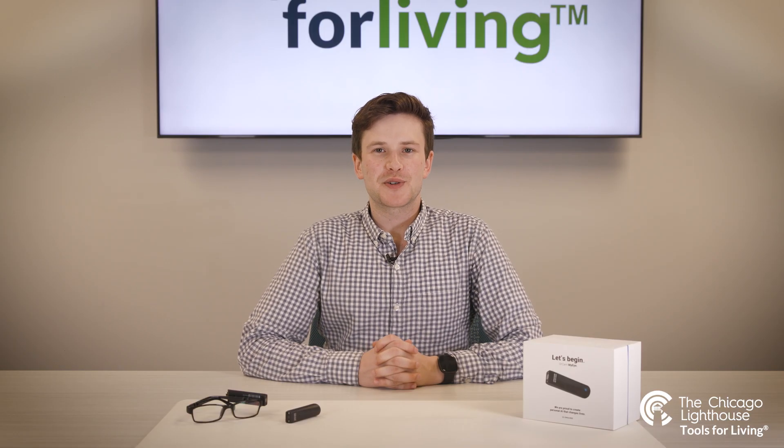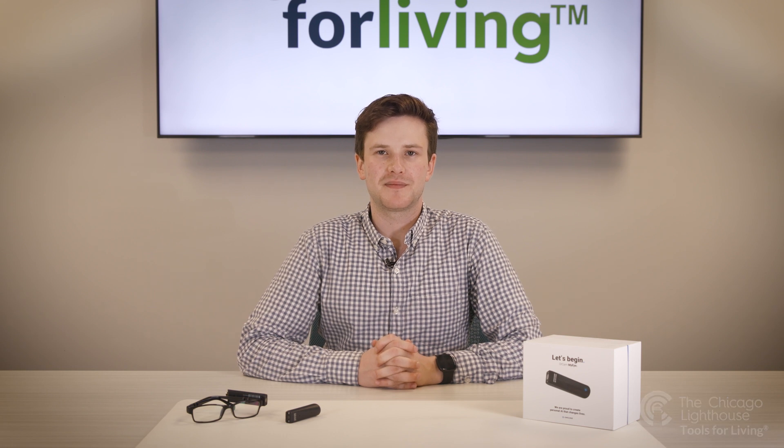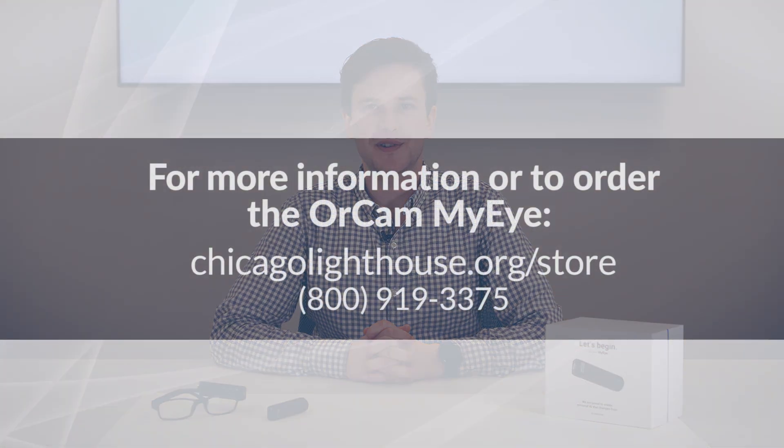If you're not certain which OrCam features and model are right for you, please reach out to your assistive technologist. This has been a video demonstration of the OrCam MyEye device. Thank you for joining us.